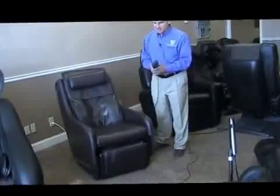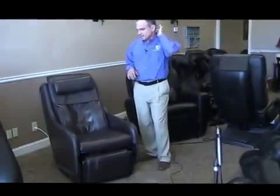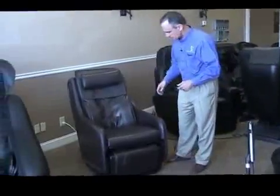The remote control is on the side, obscured by a little pocket. Most Human Touch chairs, if not all of them, are like that — they are really big on aesthetics, making sure the chair looks good in any environment. And you can tell already that it does not look like a massage chair.